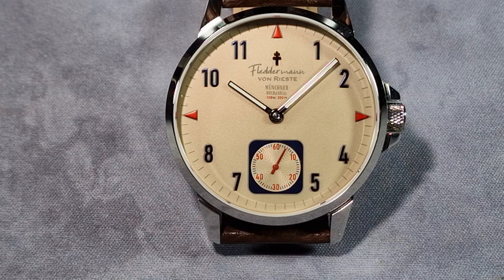There is lume on this. It doesn't say on the website what kind it is — it just says super lumen. I'm guessing it's C3. I don't think it's X1 grade or anything like that. But it's a dress watch, so I wasn't expecting any lume at all to be honest. The hour and minute hands are lumed and the lume is actually good for what you're getting.